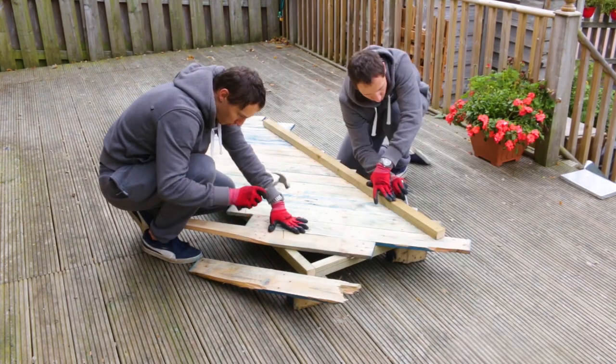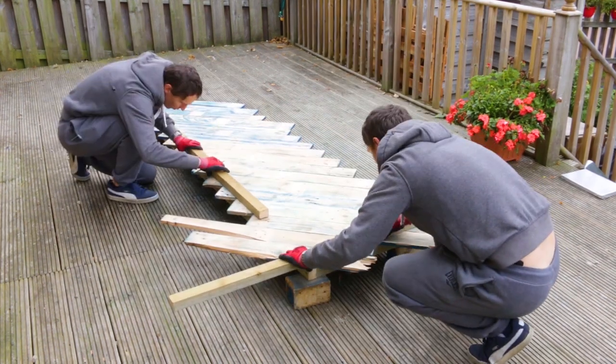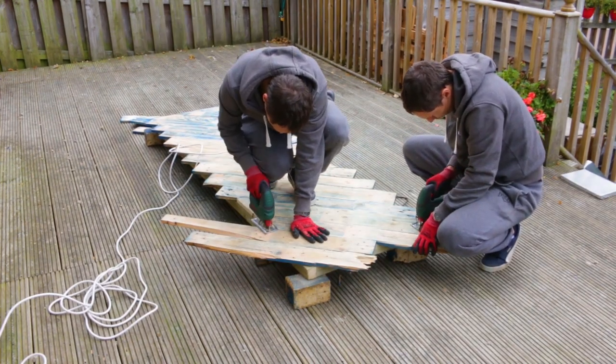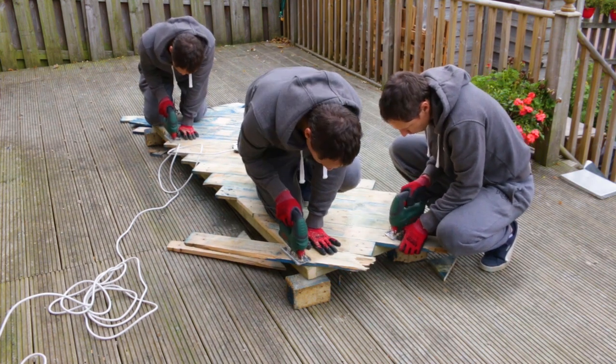The final step here is to get rid of the excess. I measured how big the deck needs to be and I'm marking the lines to aid cutting. A jigsaw here is the perfect tool to trim the edges. By using this strategy I save time by not needing to measure and cut the individual planks beforehand. And here's the result.